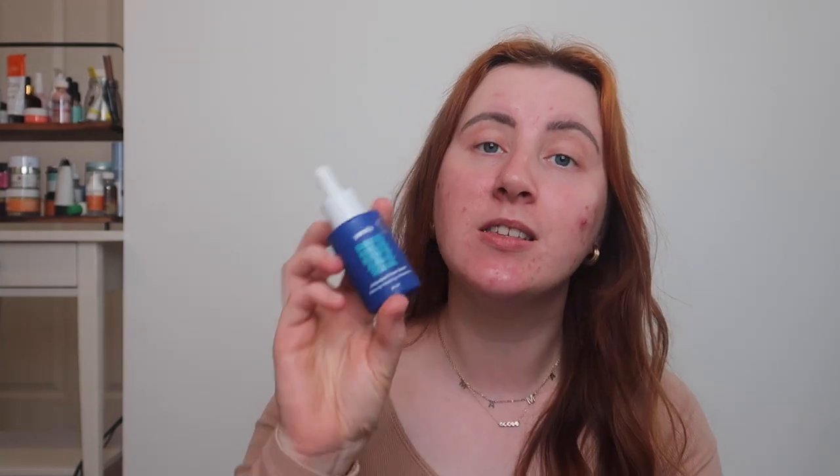So this next product — I was sent another product from a brand I've never heard of before, and this is Yendi. I was sent their antioxidant power serum along with their moisturiser. The main ingredients in this are baobab, morella, rosehip, jojoba oil, squalane, and vitamin C. It says to use after cleansing and toning twice a day — apply two to three drops on your face and neck.